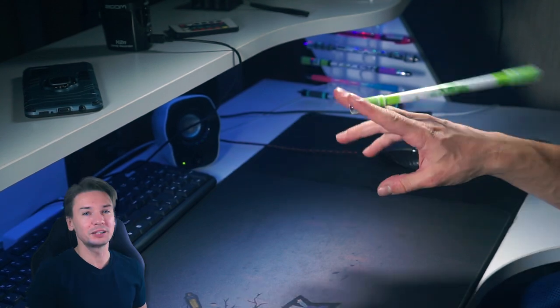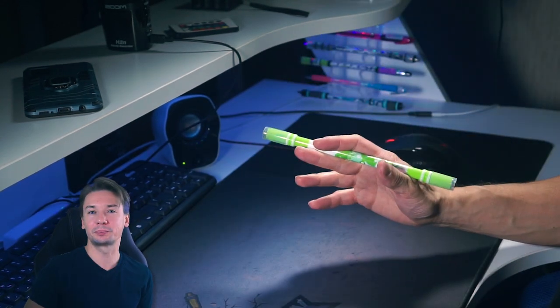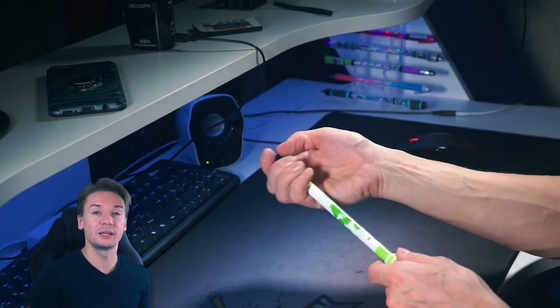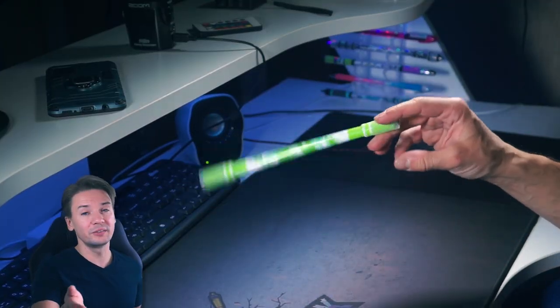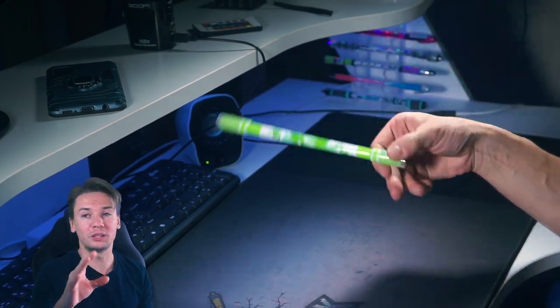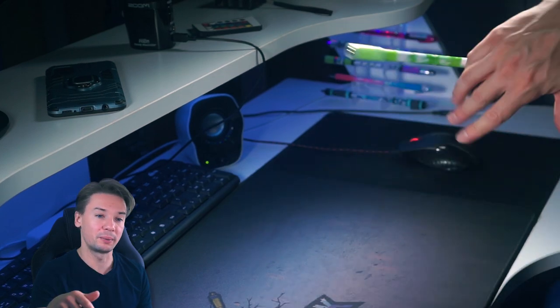It looks legendary and nice. This motion is hard to break down and explain — it kind of goes by itself, so practice. The most important part will be the last sharp motion. Start with extended infinity — it will help you to give enough initial inertia to make pen rotate.